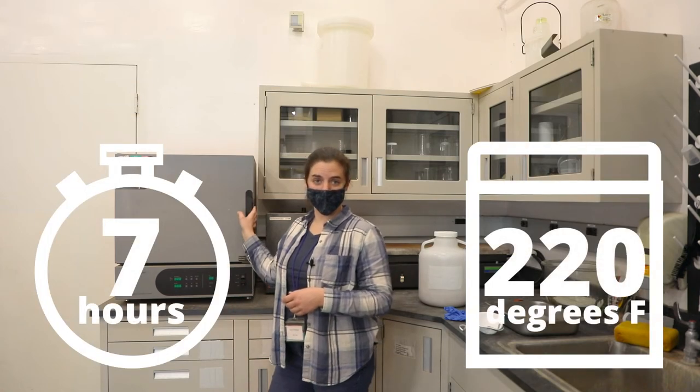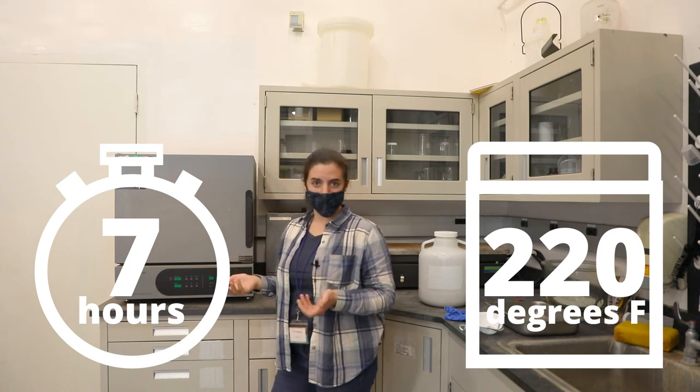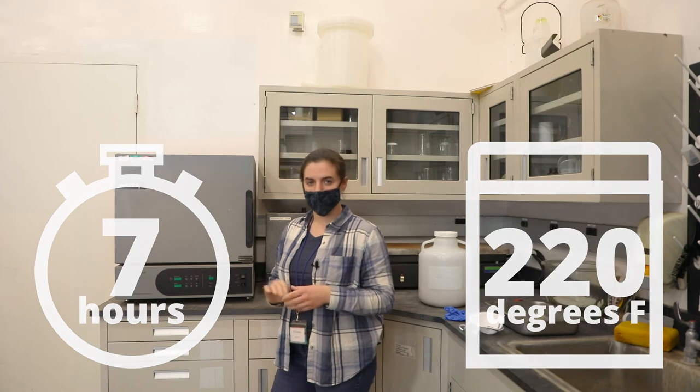It really depends on what kind of oven you're using to regenerate your silica — it might be more or less time than seven hours. You just have to keep an eye on it and see how it's cooking. Make sure it's cooking evenly throughout the tray.